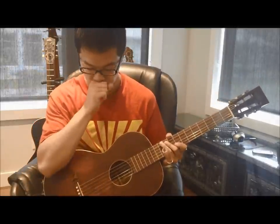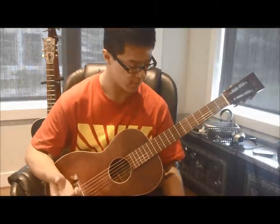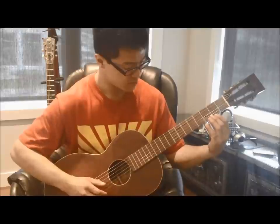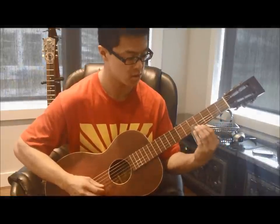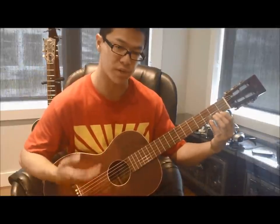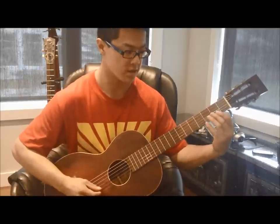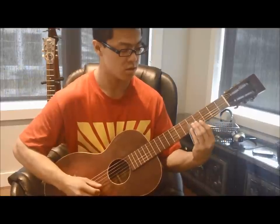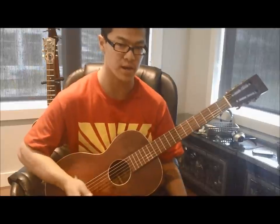Another thing you can do to get his sound is focus on the rhythm. Particularly on that part, he puts a little more emphasis on beats 2 and 4 — I'll exaggerate that now. One of the things that kind of directs you to do is to hold those beats on 2 and 4, and you can feel it. When you add in the alternating bass you can really hear it coming together to get closer to his sound.